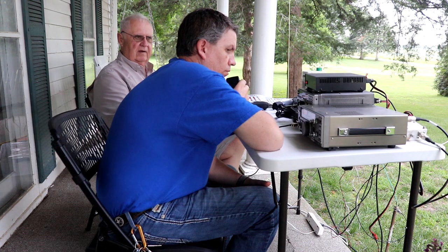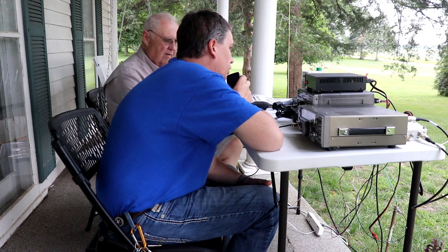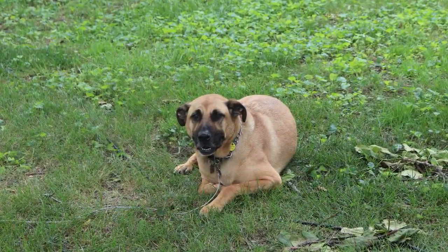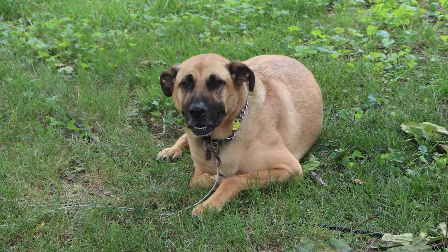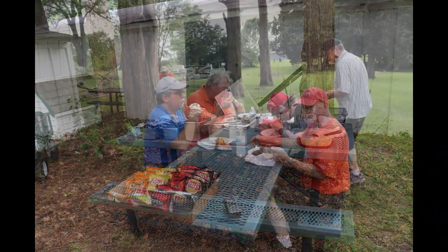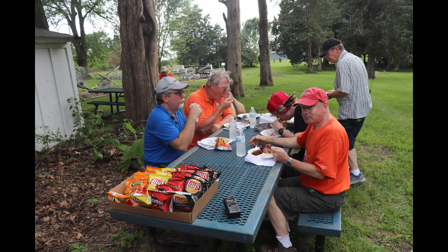Once everything's up, that's when the fun begins. Of course, every radio club needs to have an official guard dog to watch the antennas and equipment. And of course, no ham radio social or contesting event would be complete without food.